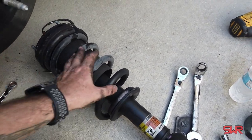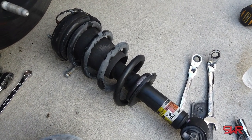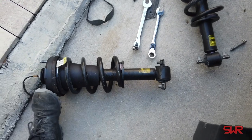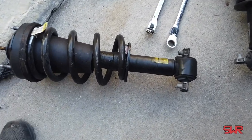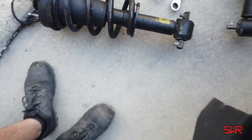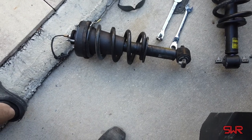I'm going to go to the other side, get that side all off, and then take these things up to my buddy's shop because he's got a nice real spring compressor and pop the tops off them and change them out. The driver's side came out the exact same process as the passenger side — nothing different at all, same bolts, same technique. You can see how bad this one is. Like I said, these things have got 70,000 miles on them and wow, they are toast. That's definitely my problem, that's definitely why things are riding bad.